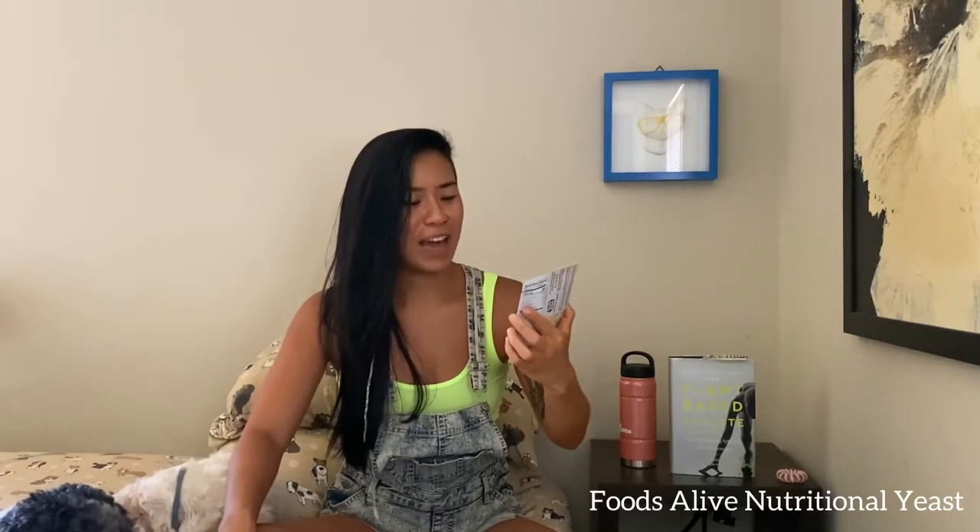Oh, the nooch! We got some nutritional yeast by Foods Alive. This is non-fortified, meaning it's not fortified with B12 — I have a bag in my kitchen that is fortified with B12. This is an awesome thing to use on popcorn for that cheesy flavor. I throw it on a lot of things — I like to mix it with mustard on potato wedges, or throw it on edamame with some Himalayan pink salt. Nutritional yeast is a vegan staple — non-GMO, kosher, gluten-free.